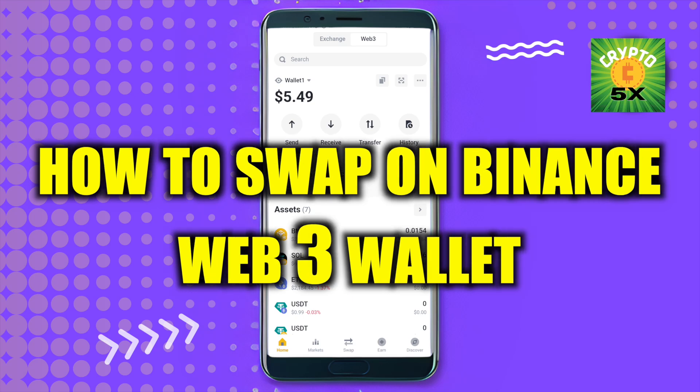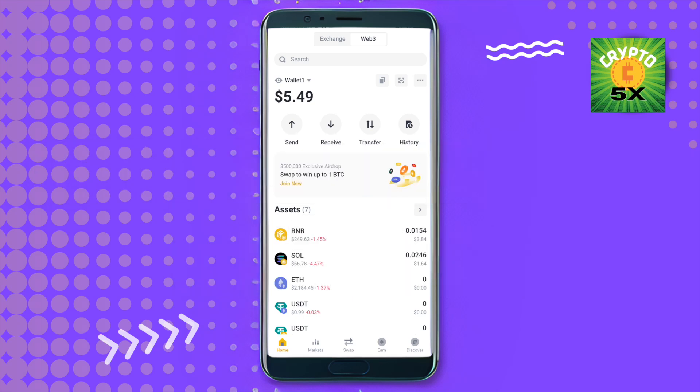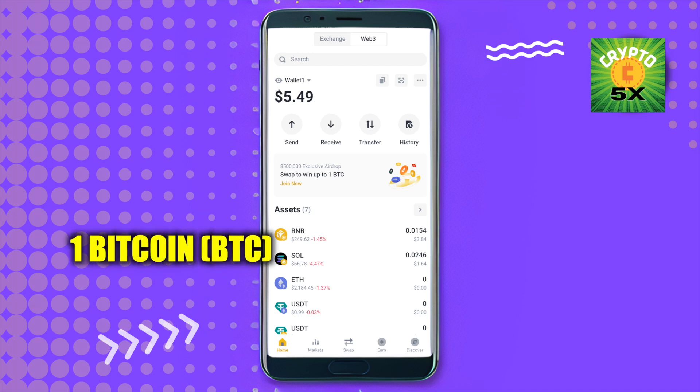How to swap on Binance Web3 Wallet. Hello everyone, welcome to our channel. Let's see how we can do it. Simply open up your Binance Web3 Wallet and after that you will be able to find the option.